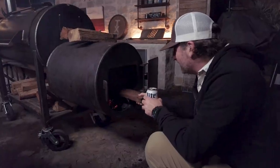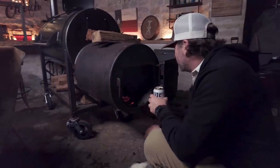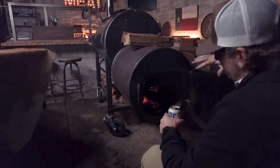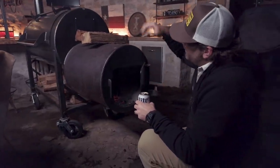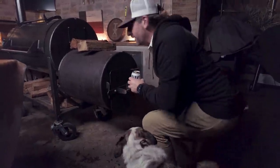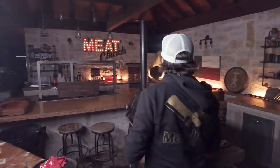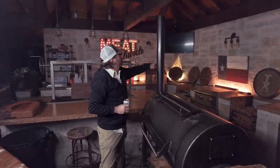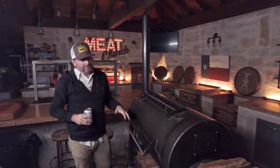Don't be intimidated by running a fire — this is actually super relaxing. This fire is running good right now, good temperature. The firebox door is about big temperature changes, and then the stack is where I kind of fine-tune things. This pit loves to run right here. We're running a pretty clean fire, which is key to good barbecue — you don't want the thick white smoke. If the temp gets too low, I open the door, give it a bunch of oxygen and some small pieces to kick the fire up pretty quick.